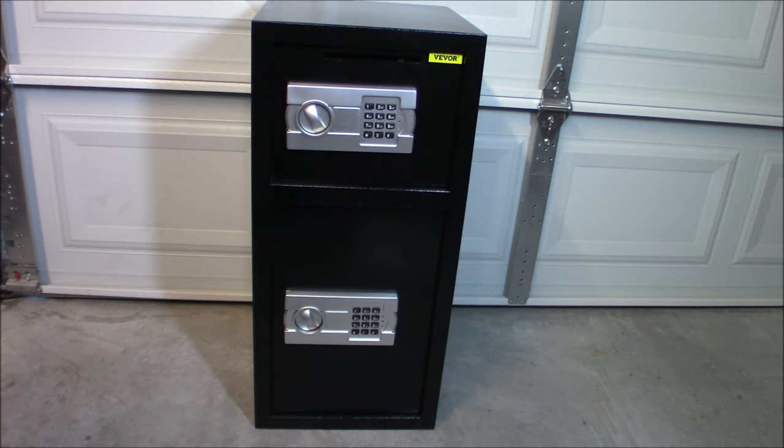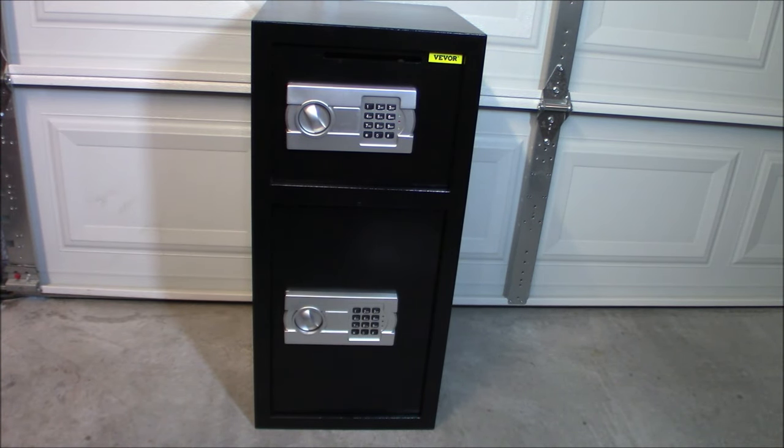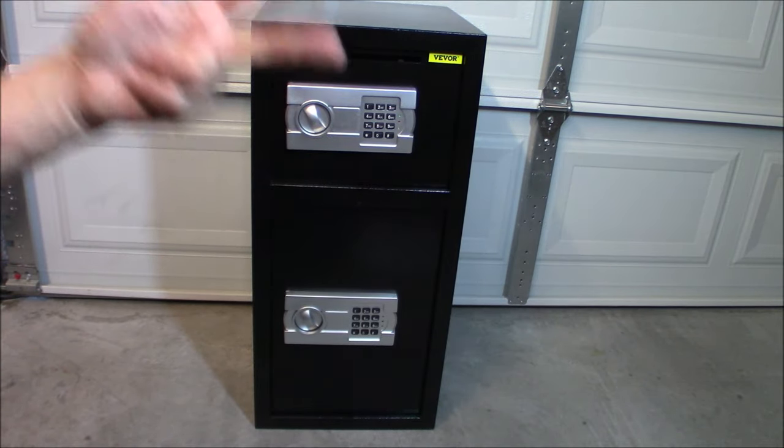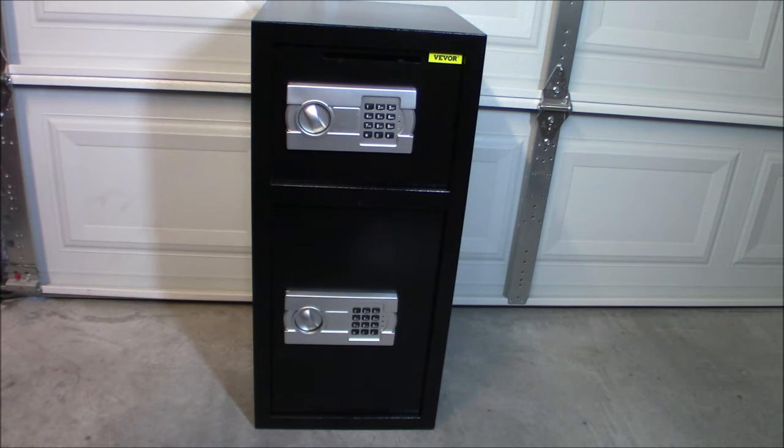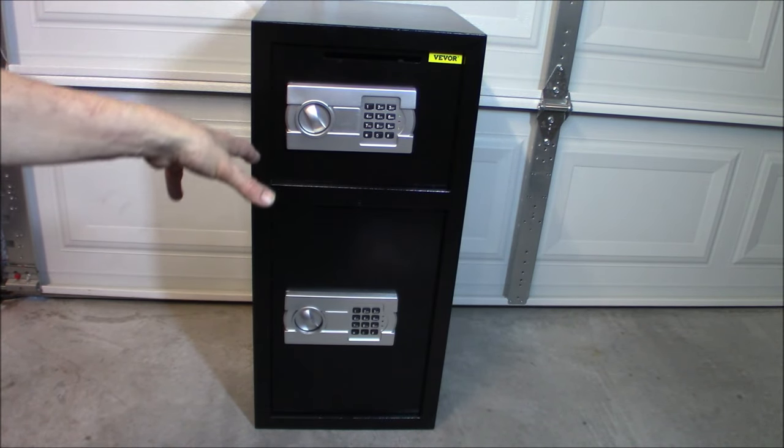Alright folks, welcome back. So today we're taking a look at this VIVOR Large Security Safe. This is more of a - I would call it a lockbox. Kind of a handy way to keep things away from maybe prying eyes or prying hands. I already have two full fireproof, waterproof safes, and of course I have a huge gun safe. This is going to be more for short-term storage.